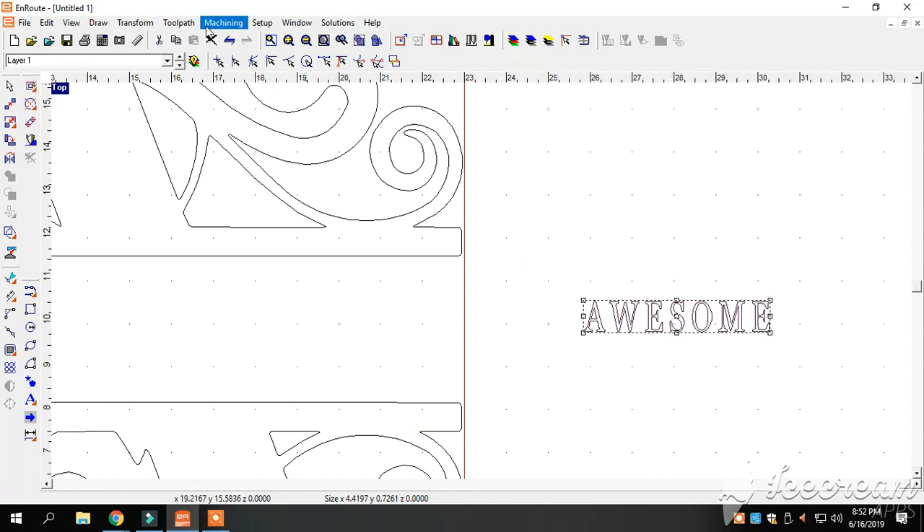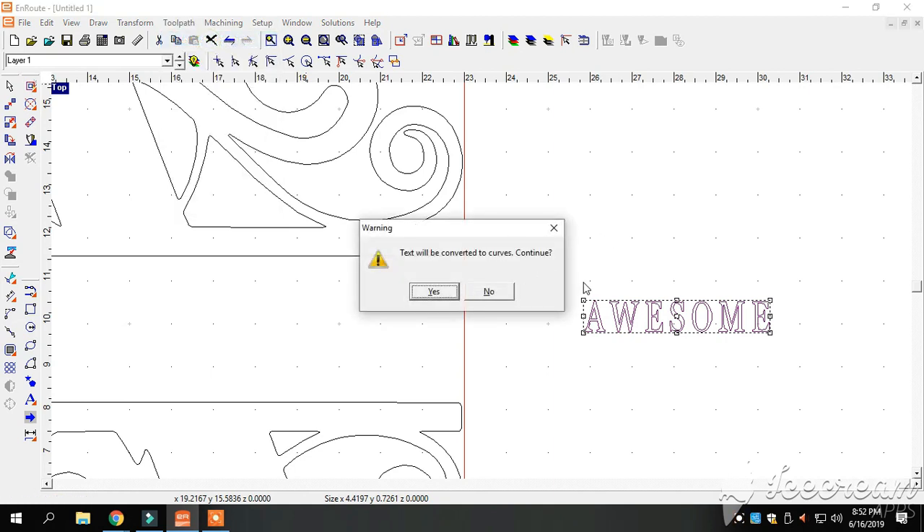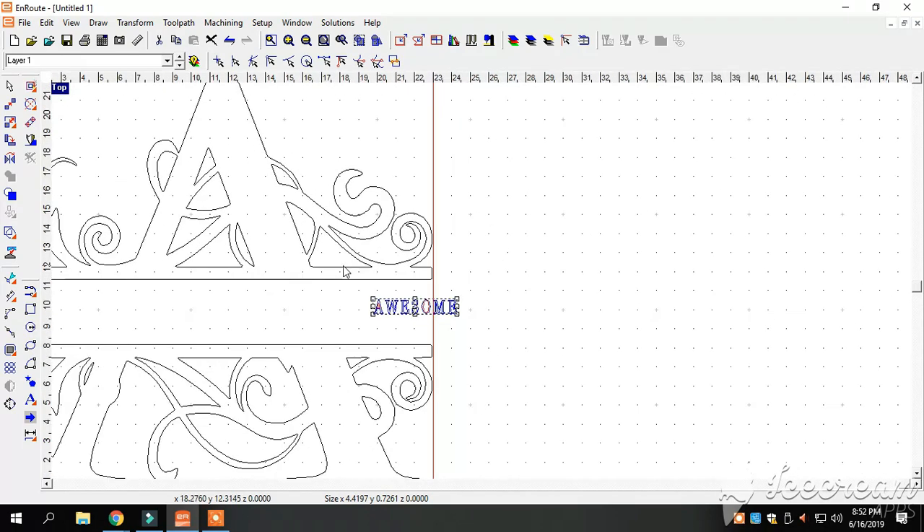I need to do a little something to this before we proceed. We need to go to Curve Compensation, convert this to curves, click Yes. We'll click off that, click on it again, and now you can see that everything is blue and red — that's what we like to have.